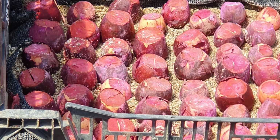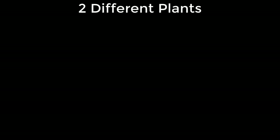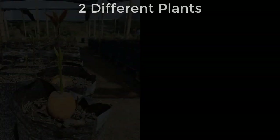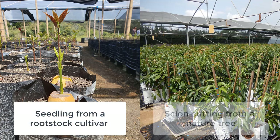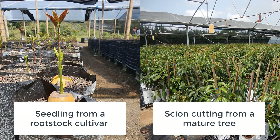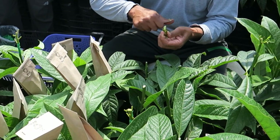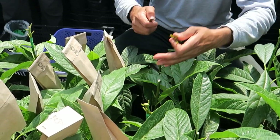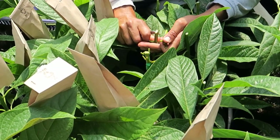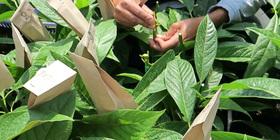Now let's get back onto the topic of this video: propagating avocado trees using a seed rootstock. Propagating a seed rootstock involves two different plants — a seedling which is grown from a seed that becomes the rootstock, and a mature tree which will donate the scionwood. Once the seedling has grown, a bud is taken from a mature tree and grafted onto the seedling. These buds will then develop into the canopy system and produce fruit. The root system will have the genetic characteristics of the seed, whilst the canopy will be a clone of the mature tree.